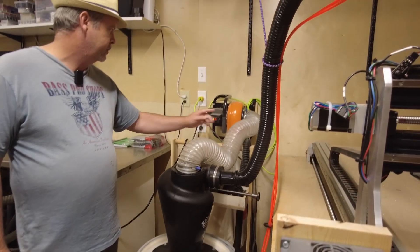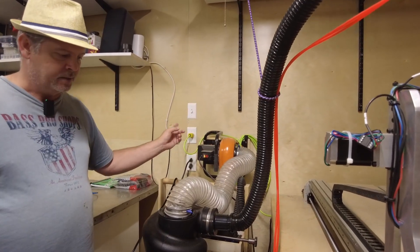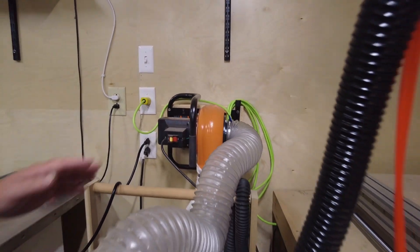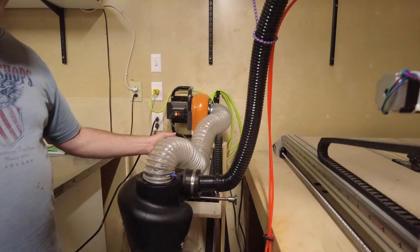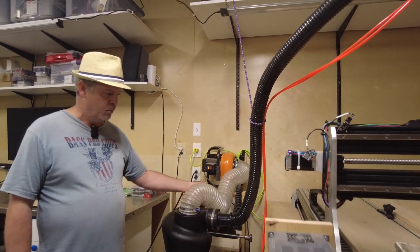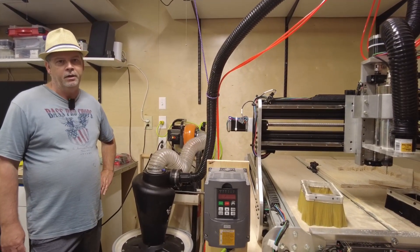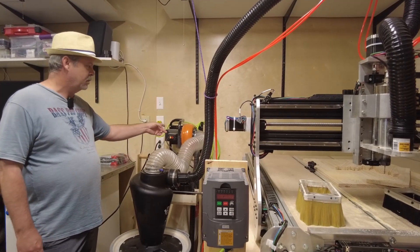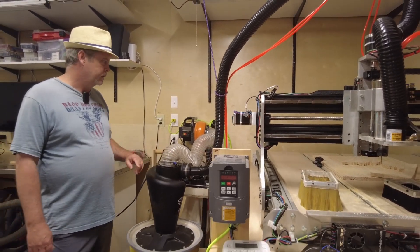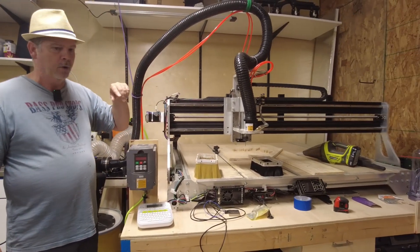Then a four-inch hose goes back to the Wynn dust collector — a really inexpensive wall-mount unit, but it does a pretty good job for this purpose. One thing to know about dust collectors is you want high volume of air movement, not necessarily high pressure. The bigger the pipes you have running to what you're connected to, the better the unit will perform. If I had two-inch hose the whole way I wouldn't get enough air volume to do a good job.